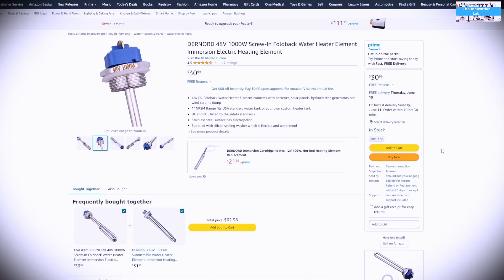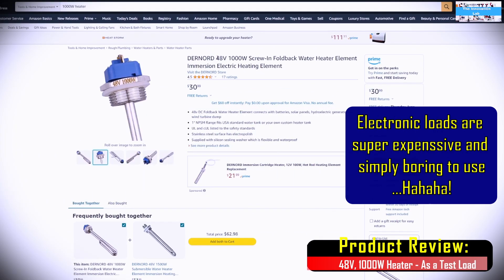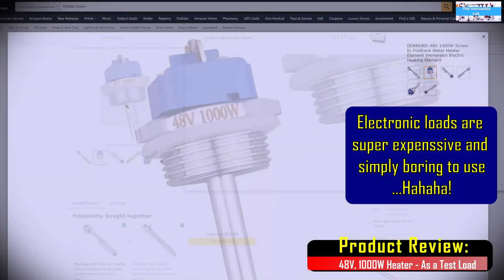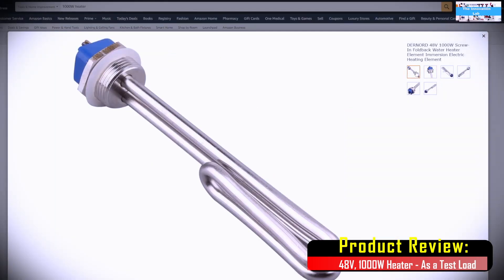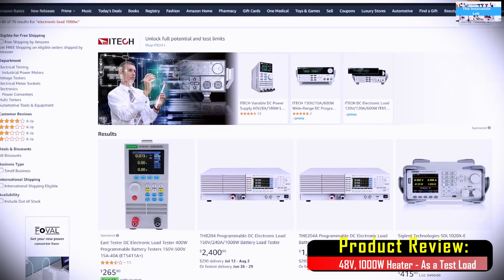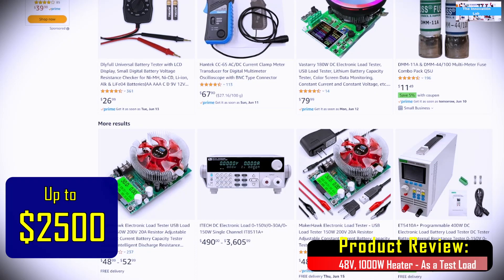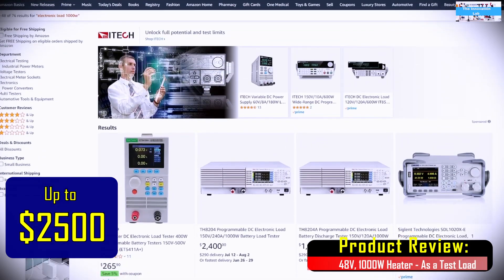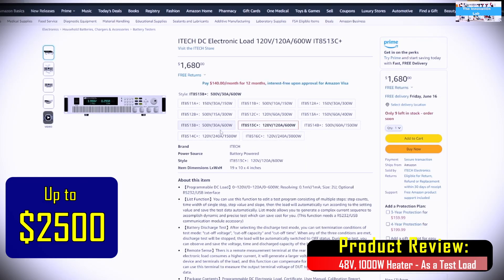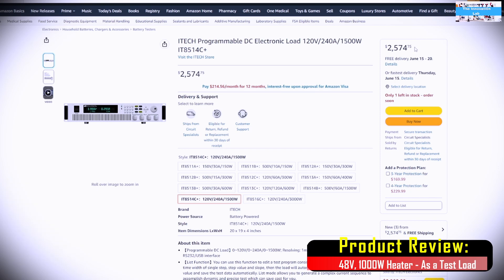I know that some of the technical people in our audience will see this video and they will say, why don't you just use an electronic load instead? So we're doing this because we are simply looking for a very affordable alternative. So if you look on Amazon, this is a 1000W heater that is rated for 48V — exactly what we needed — and for only $30. On the other hand, if you were to use an actual professionally made electronic load that is reliable, you're looking at spending close to $2,500 or $3,000 to find something reliable that can accommodate up to 1000W of load.